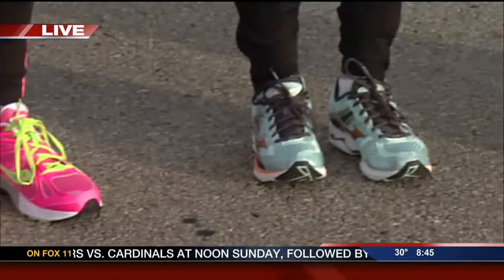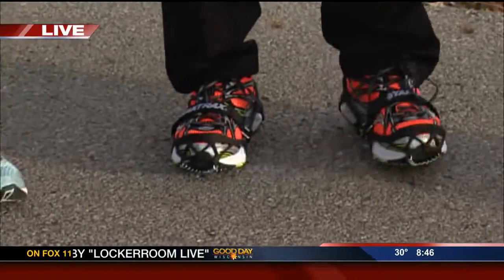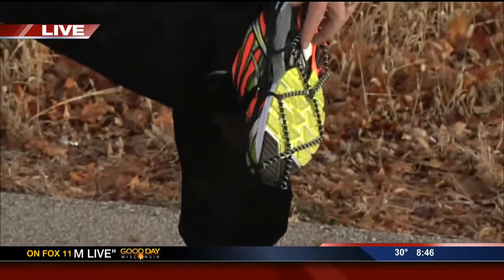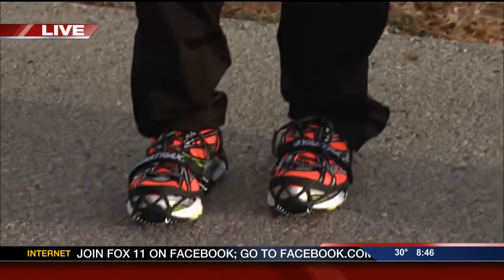It's going to be snowing soon, and there's going to be ice. What do you have on your tennis shoes to protect them? I'm wearing a device called Yak Trax — it's a traction aid. It's got metal coils on the bottom that are intended to grip the ice and grip the snow a little bit better so that I don't slip when I'm out running.